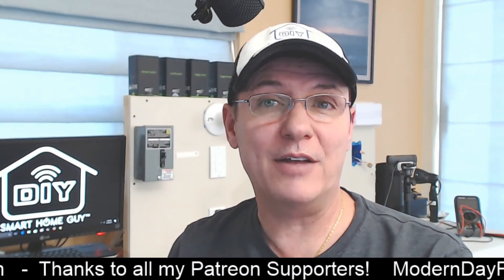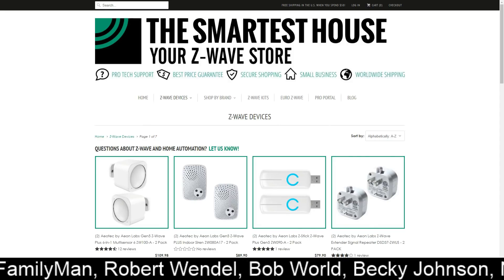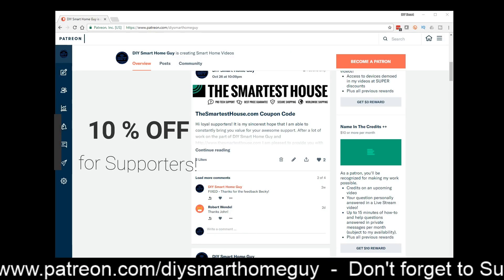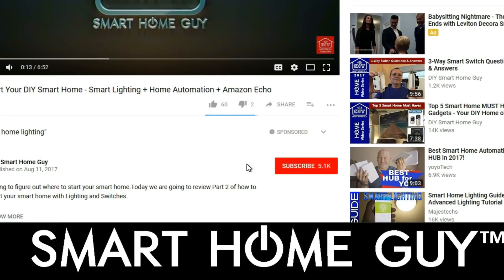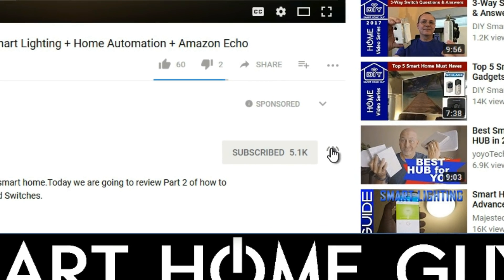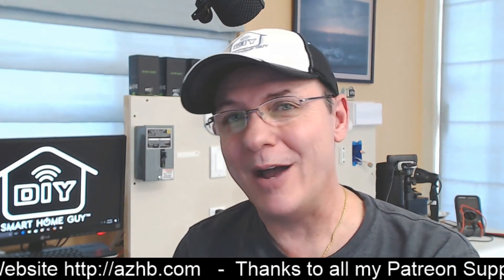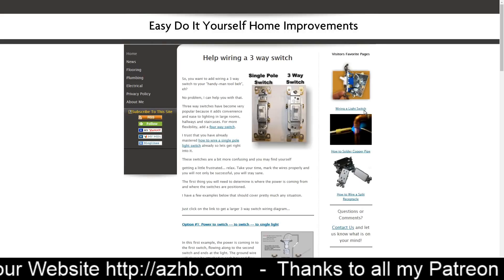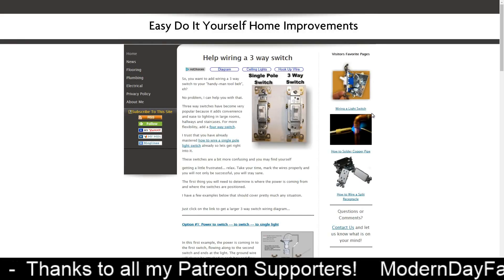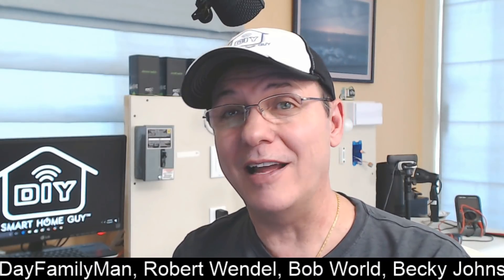The folks over at TheSmartestHouse.com sent over their new line of Zoo's Z-Wave Plus in-wall smart switches. There's a link to a video that compares the Zoo's to the GE, Leviton, and Lutron switches in the description below, along with a coupon code available to Patreon supporters. Chris over at EasyDoItYourselfHomeImprovements.com has put together great information regarding three-way switch installations — I recommend reviewing the various wiring options that may be in your home. And as usual, if you're uncomfortable with any of these instructions, please call a licensed electrician in your area.